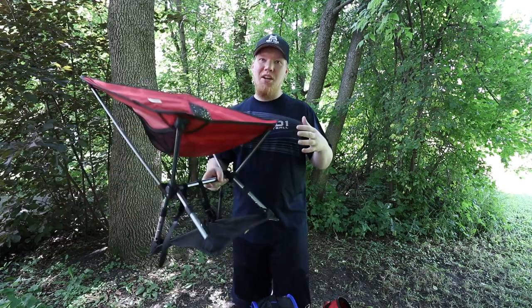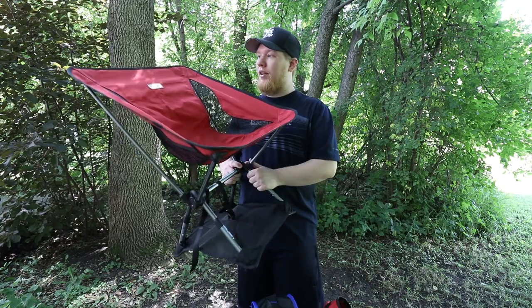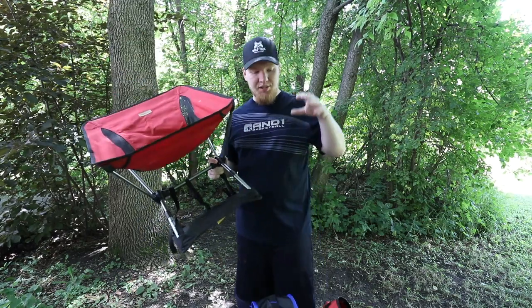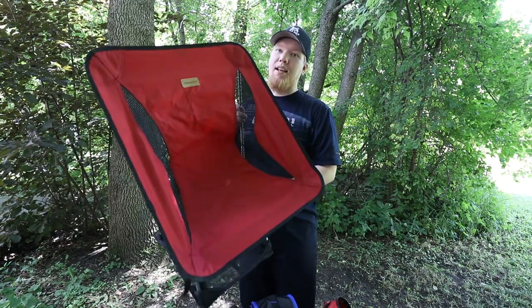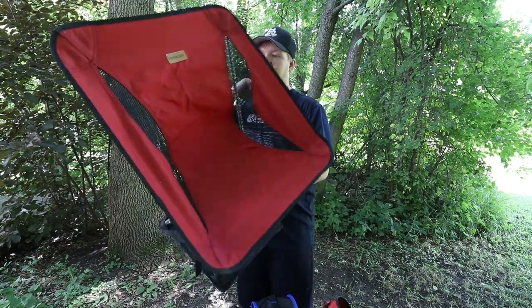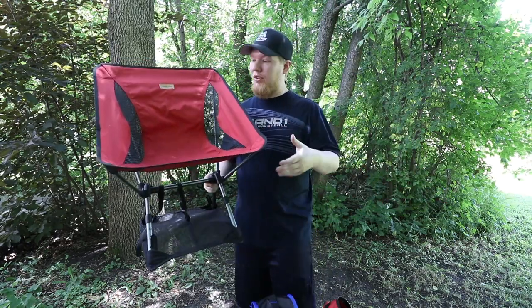This is a very comfortable chair — the one I always carry with me. It's my favorite because it's small, compact, and lighter. This is my favorite of all of them, but it is the most expensive of the three.